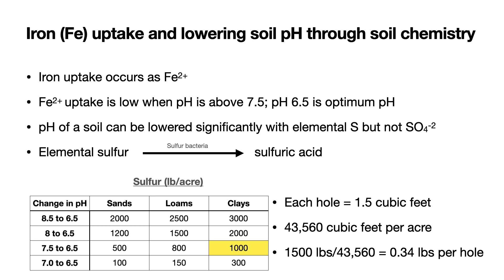The pH of the soil can be lowered significantly with elemental sulfur, but not with sulfate salts such as ammonium sulfate. Ammonium sulfate will lower the pH over time, but this is because the plant is excreting protons with this type of salt. With elemental sulfur, the elemental sulfur is converted to sulfuric acid by sulfur bacteria in the soil, and this is much more effective than any sulfate salts. The traditional way of acidifying a soil is by using elemental sulfur.